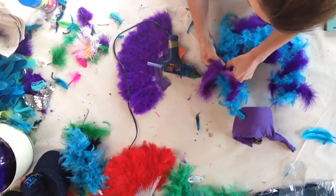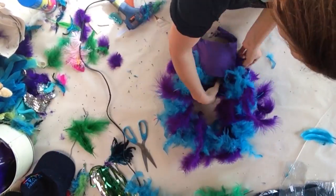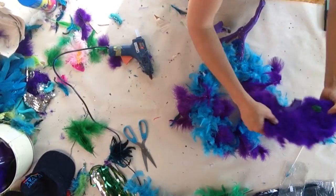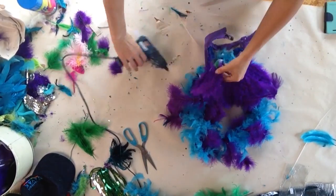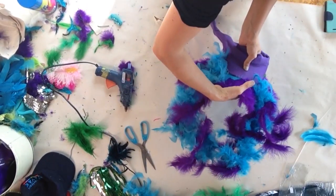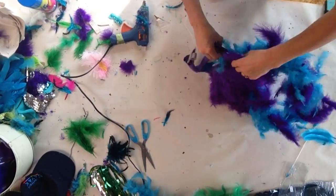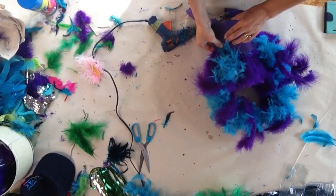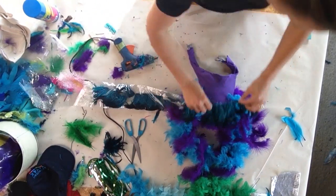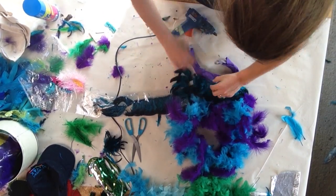I have a fan that I've cut the bottom off of and I'm adding that to the peak also. I have a row of feathers threaded with cotton that I'm putting around the front, but you could use just individual feathers also.